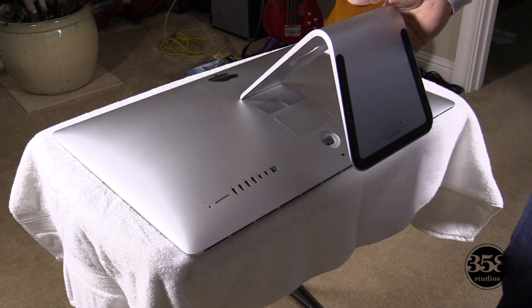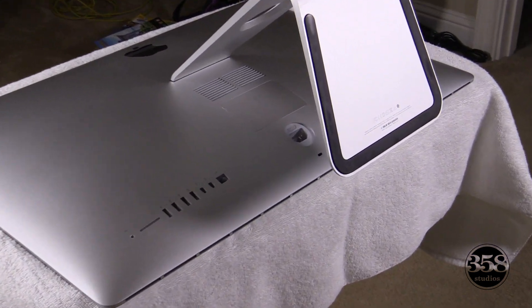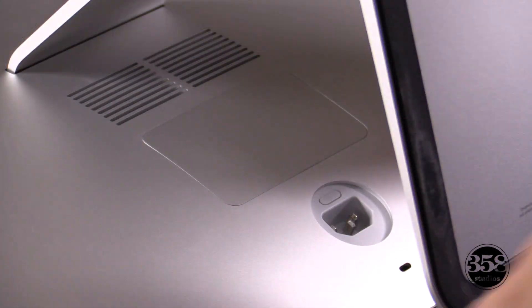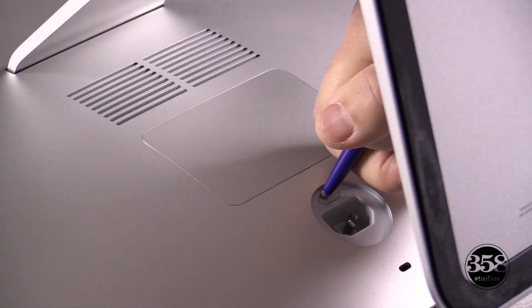First thing you're going to do is find a soft towel to lay your Mac down on, and then unplug your Mac. In that same hole where the plug is, there's a little tiny hole that you're going to push a pen into. What that'll do is it'll pop up the back here.